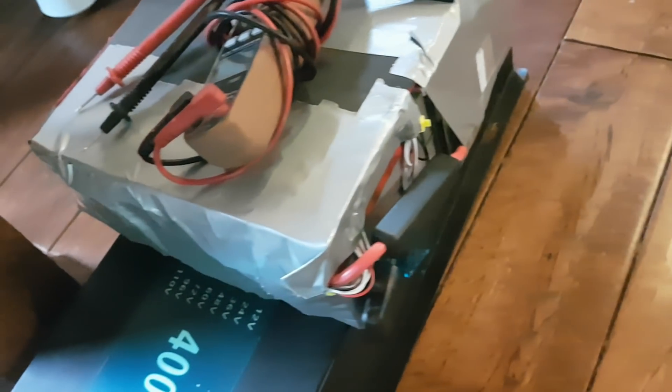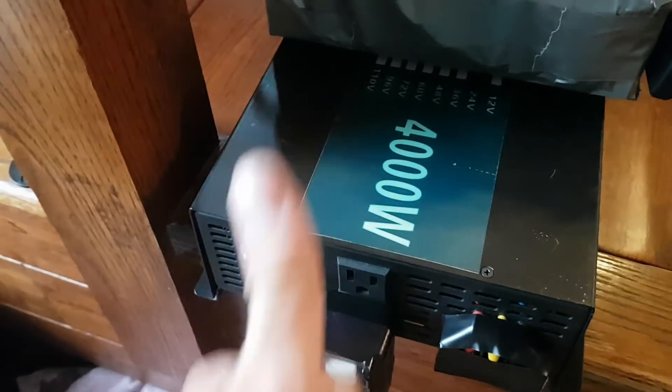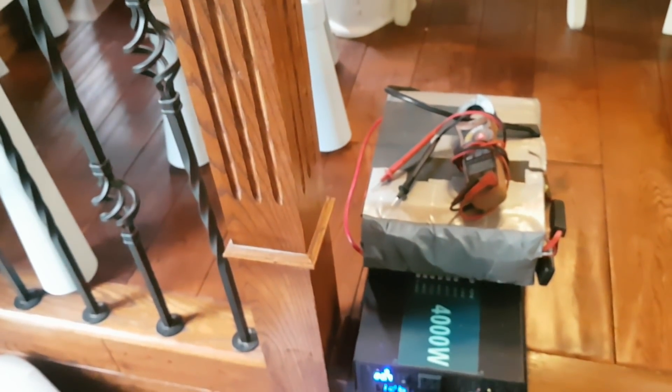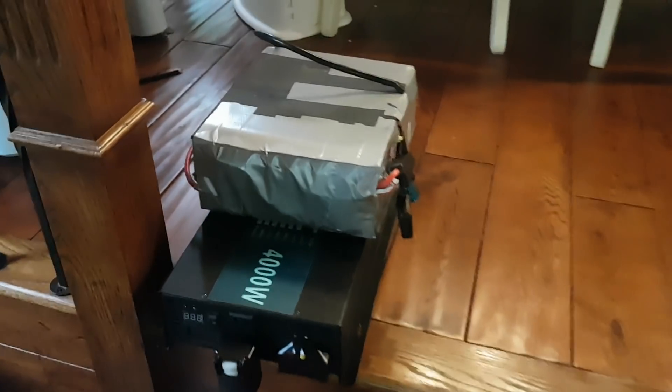The BMS is a little warm, so we are at the upper limits of this BMS. It's now taking 52.5 amps because the voltage is going down, so the amperage has to go up to compensate. 22.7 volts, fans are on. It's 5:59, so we've only been running for 15 minutes. We're going to see how long this goes and what voltage it shuts down at — I'm hoping around 20 or 19 volts. If not, the BMS will cut it out. It's just very impressive that this little setup can run a 12,000 BTU air conditioner.